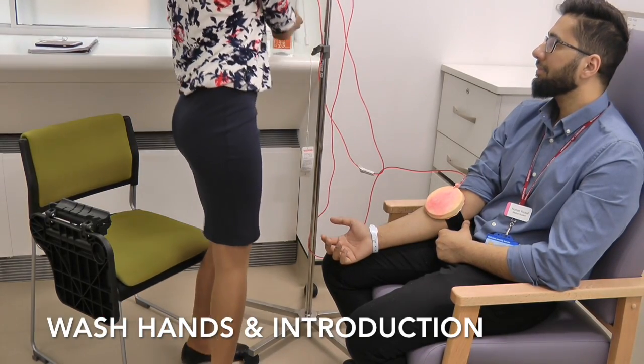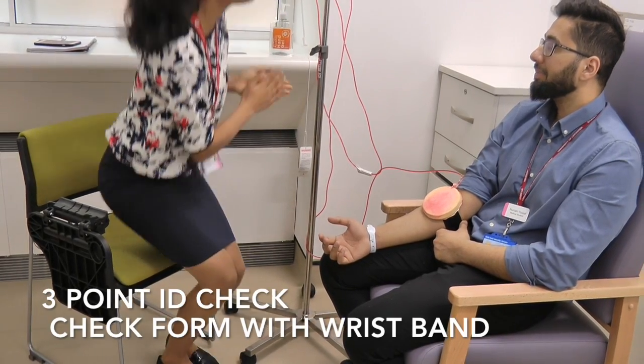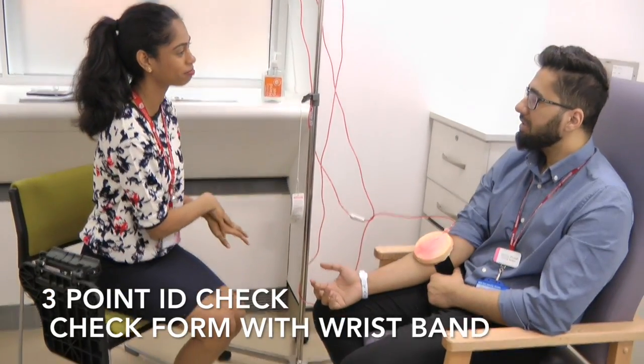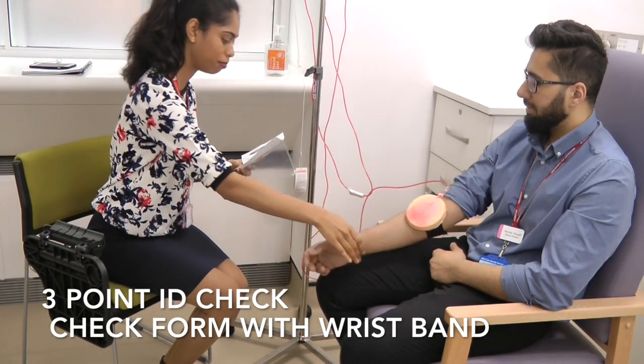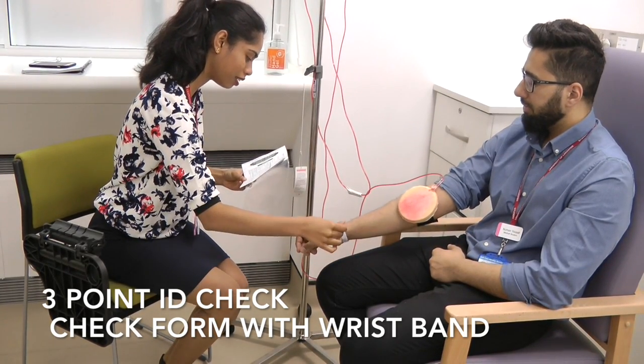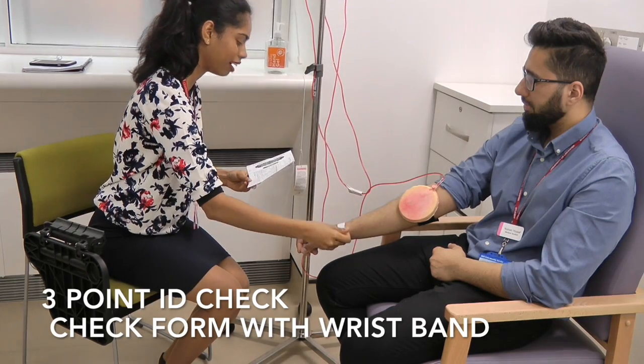Hello, my name is Chanel. I'm a fourth year medical student. Could I get a full name and date of birth, please? It's Neumann Yusuf, and it's 27/01. Could I just have a look at your band? Neumann Yusuf — just checking the ID number, and that's fine.